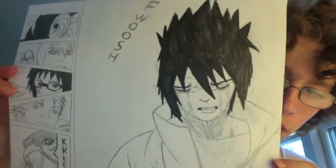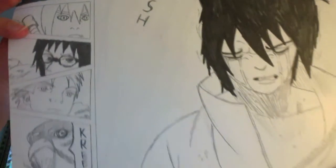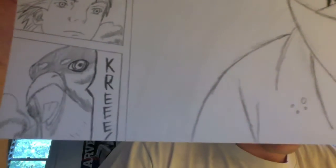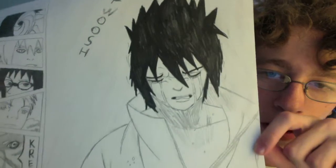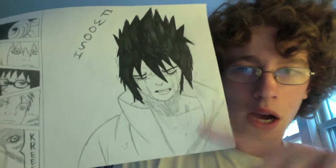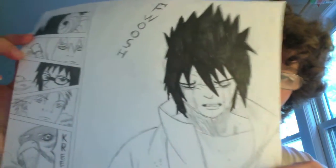This is a picture of Sasuke after he learns the truth from Tobi or Madara, whatever you want to call him. And he's crying, and they come up with a new team name that means Hawk. There's the Hawk — I had probably the most fun drawing the little Hawk here. Then Sasuke crying — that's always a hard thing to draw. You can see this on my DeviantArt account. I'll put a link in the description so you can see a full blown-up version of it.